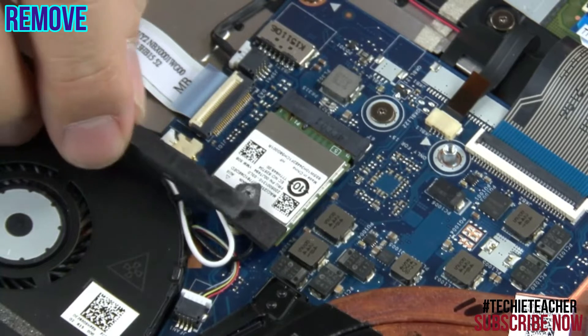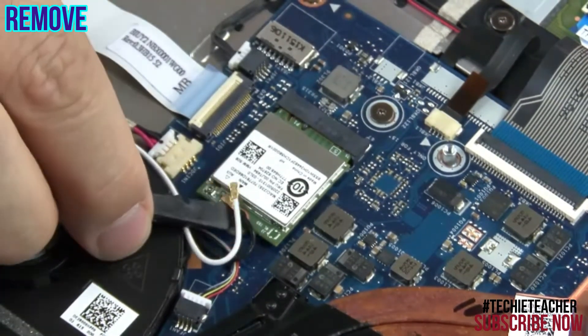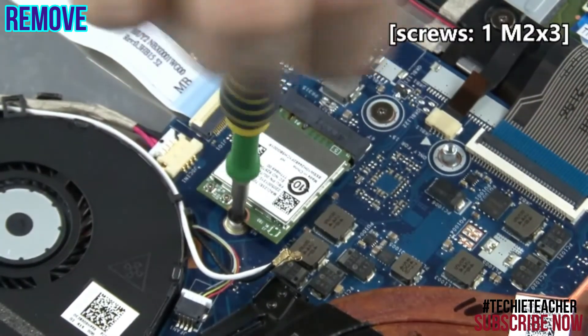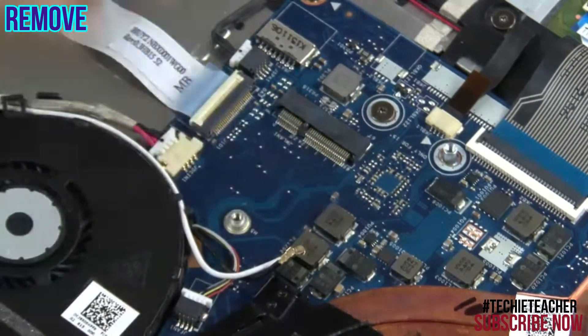Peel off the foil. Disconnect the antenna leads. Remove 1 screw. Lift off the card and remove it.